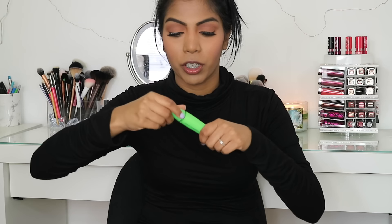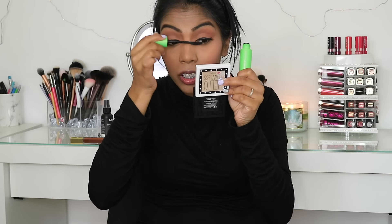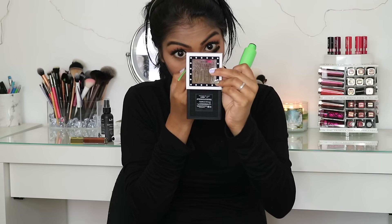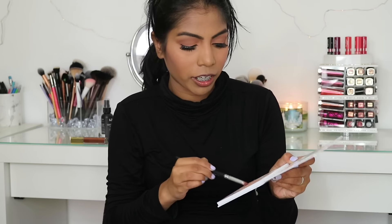I'm taking my CoverGirl Clump Crush Mascara and putting some on my lashes and bottom lashes. Using a pencil brush with a dark warm brown shade and running that along my lower lash line. For eyeliner, I'm using the Bare Minerals Around the Clock Midnight Intense Creamy Eyeliner and putting that on my tightline and waterline.